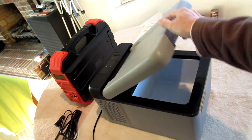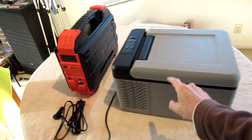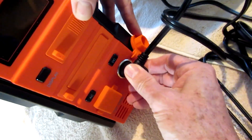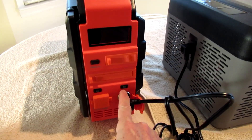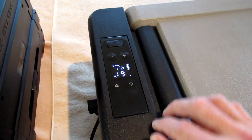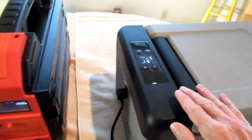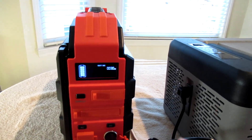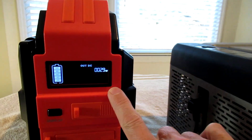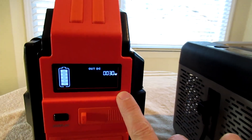You can run a 12 volt cooler through the DC port. It runs at about 30 watts as it cycles on and off.